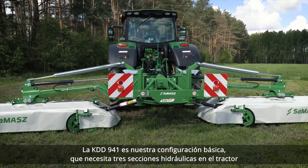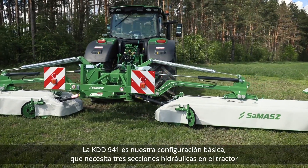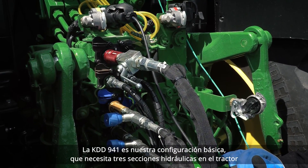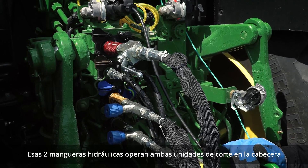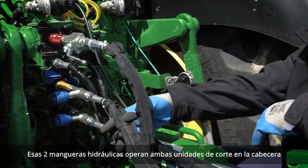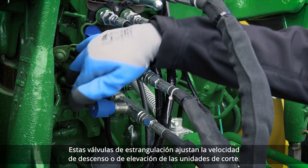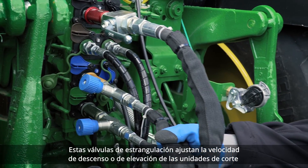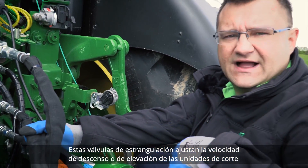KDD-941 is our basic setup which needs three hydraulic sections in the tractor. Those two hydraulic hoses operate both cutting units on the headland. These choke valves here adjust the drop speed or rising speed of the cutting units.